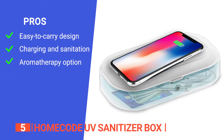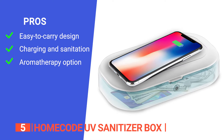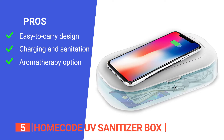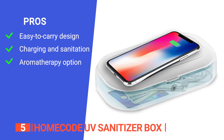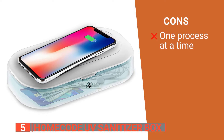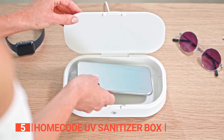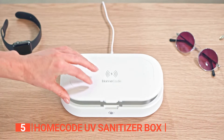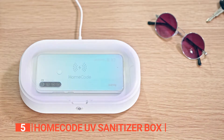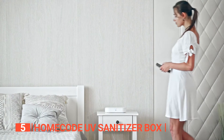Its pros are: its sleek, ergonomic, and compact design allows you to carry it with ease wherever you go. It's a 4-in-1 charging station, and the sanitation box is compatible with all iPhone and Android cell phones, toothbrushes, salon tools, jewelry, watches, and more. It also has a built-in aromatherapy option if desired. However, it cannot be used to charge your device and clean it at the same time. The Home Code UV Sanitizer Box is a must-buy for individuals who prioritize cleanliness and hygiene, seeking a safe and effective way to disinfect their personal items from germs, bacteria, and viruses.